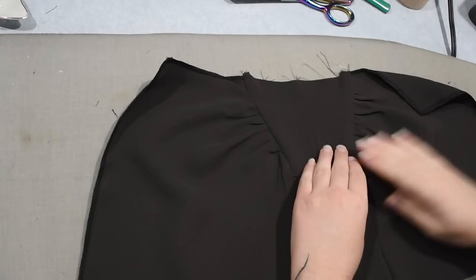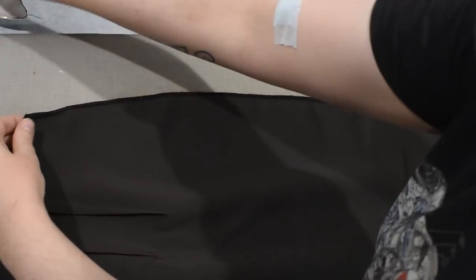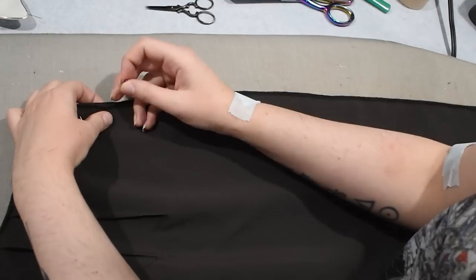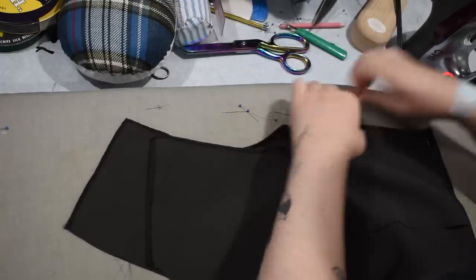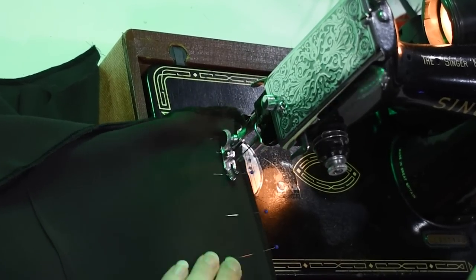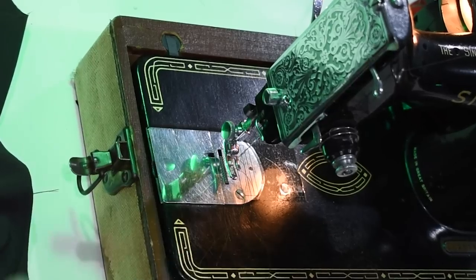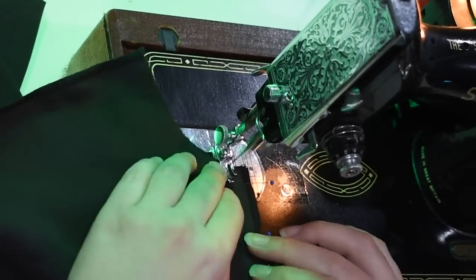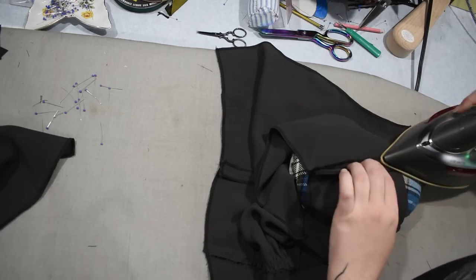Here's my skirt front all put together. I can go ahead and sew my skirt backs onto this — I already sewed the darts into those earlier, so these are ready to go. I'll pin along the side seams, match these up, and sew those together, and my skirt will be finished. To put together my bodice, I'll stitch the backs onto the front at the side seams and at the shoulder. Then back on the machine with half-inch seam allowance as always. I usually do all four at once, but sometimes I have to switch up my order of operations depending on design decisions. This one's pretty straightforward after you get that nonsense going on with the coffin in the front.